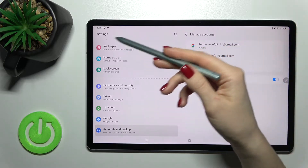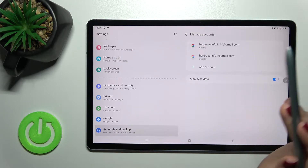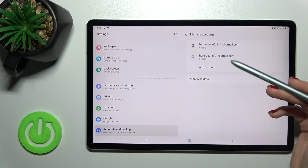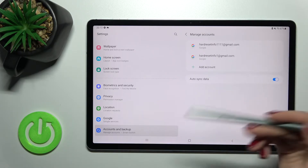As you can see, we just launched the Google account settings. You can do it only this way — you log out from the Google account on your device, and after that you'll automatically be logged out from the Gmail account as well.